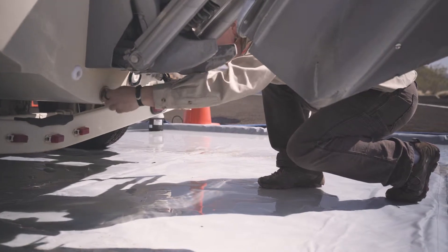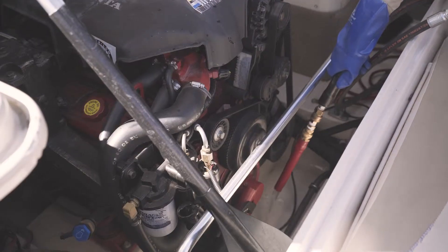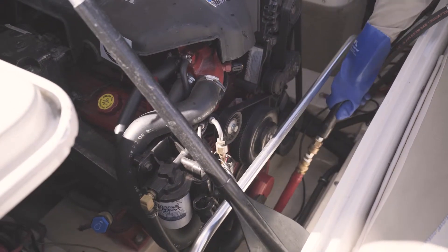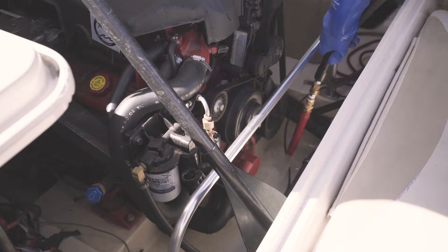Confirm that the drain plug is installed and flush the engine compartment by holding the low pressure attachment close to the floor. Fill the compartment with two to three gallons of water, being careful not to overfill and submerge the engine.